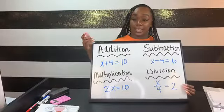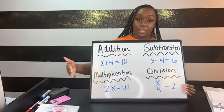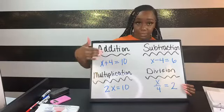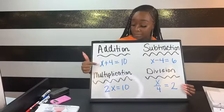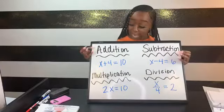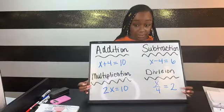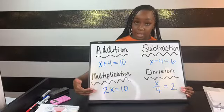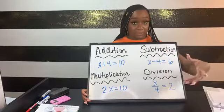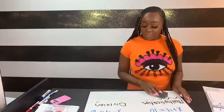The key to solving equations is understanding that everything has to move away from your variable. Based on whatever operation you see, you have to do the opposite. Addition and subtraction are opposites; multiplication and division are opposites. So if I see a multiplication equation and want to solve it, I divide — and with division, I multiply.